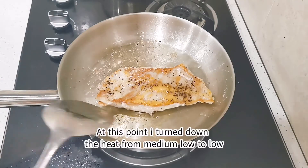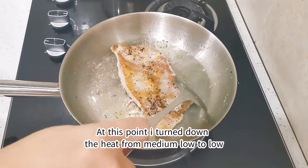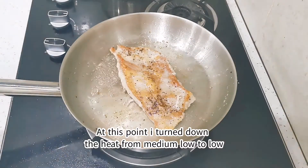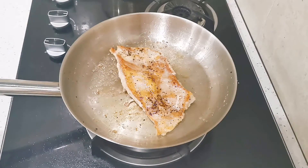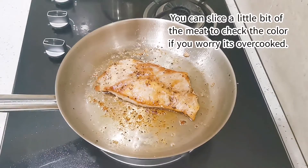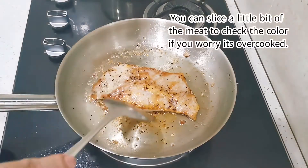Just leave it for a while in the pan. It's best to turn down the fire to low because the pan has been accumulating a lot of heat. If it gets too smoky or you notice some burning, you can turn down the fire to the lowest temperature.